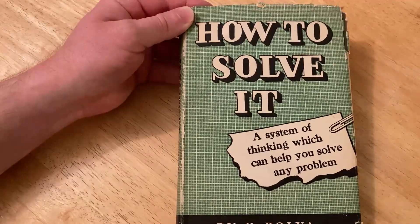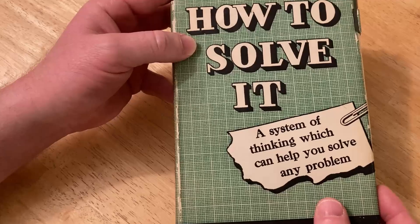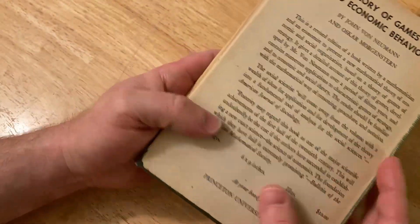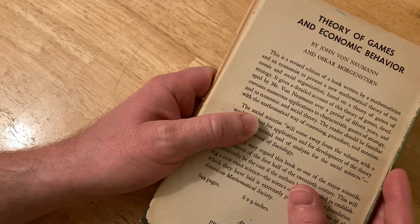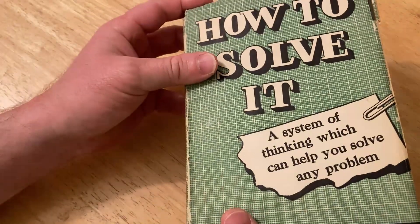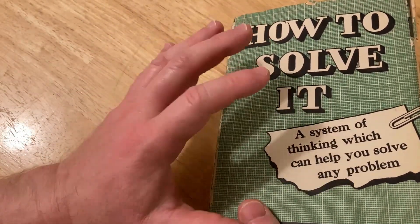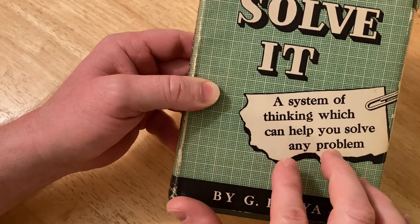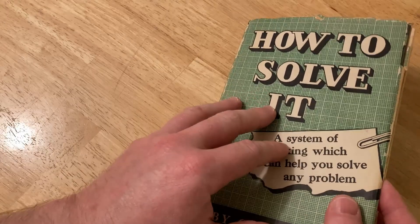So how do you use this book? In my opinion, the best way is to simply pick it up and read it and enjoy it. It is a pleasure to read. It has all kinds of really interesting questions that, again, are common sense, but you don't think to ask them. And Polya has done that in this magnificent book — he has basically laid out a clear, concise thinking pattern. As it says on the cover: a system of thinking which can help you solve any problem. And I feel like it's a book that you will read more than once.